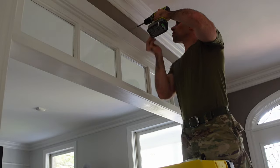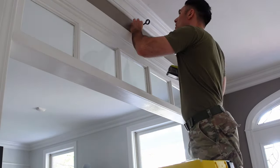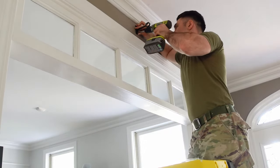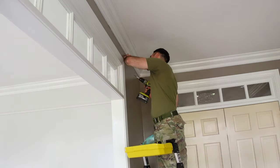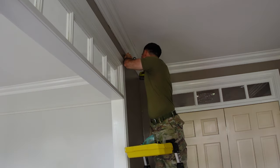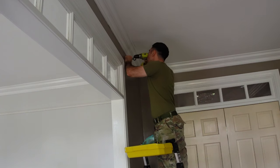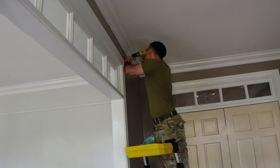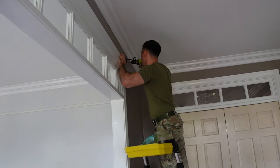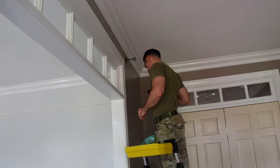I'm installing curtain rods above the entries into the gym and the dining room so I can visually close these spaces off from the entry hall. Before I started painting I located and marked my stud locations, then took my bracket and pre-drilled the holes for them. This way all I had to do after painting was come back, enlarge the holes, and attach the brackets without risking damage to my newly painted walls trying to locate studs.